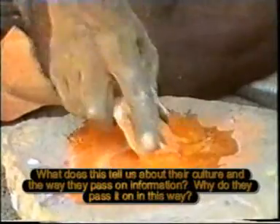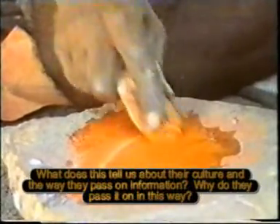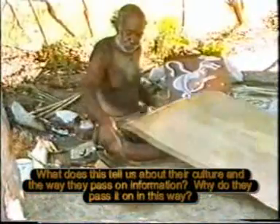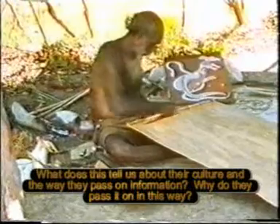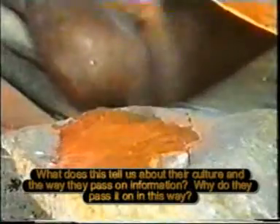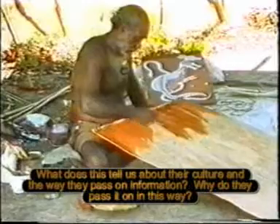Red ochre, an oxide of iron, occurs naturally in pebbles. He covers the entire surface of the bark with it, for it represents blood, the symbol of life itself, and it will give vitality to the images that are drawn on it.